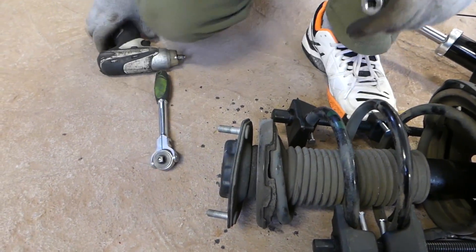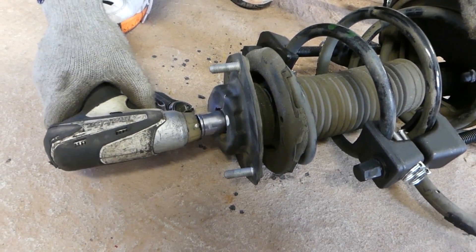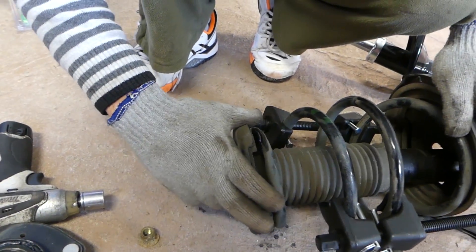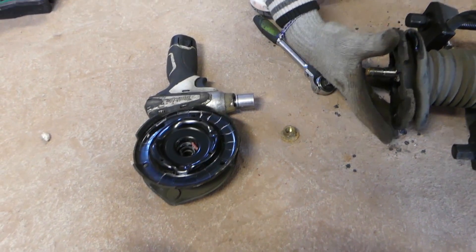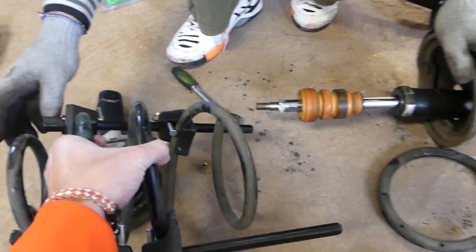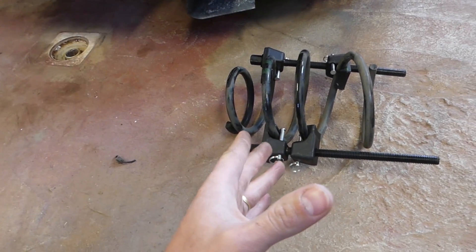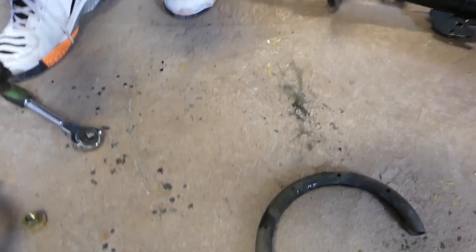We're going to go ahead and take the nut off all the way now. That thing came loose — just pull it out, just like that. Now you can see the mount for the strut on top. Go ahead and pull the spring out of there, but always stand out of the way — never stay in front or behind it, because if something goes wrong this thing can kill you. It's super, super powerful. We'll pull everything out and install it on the new strut in a second.